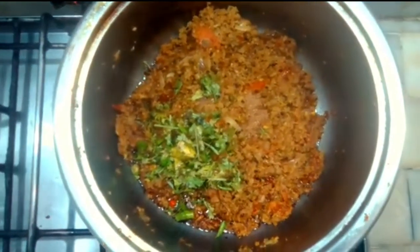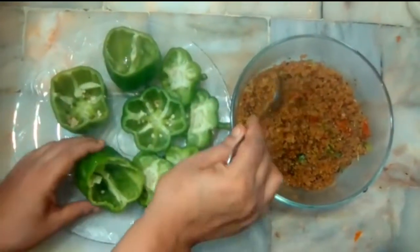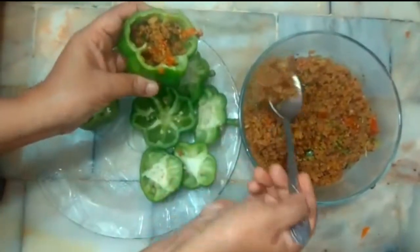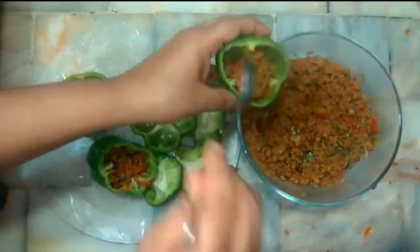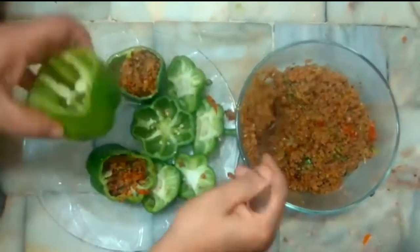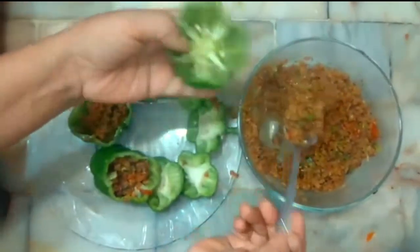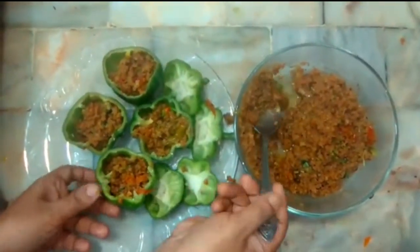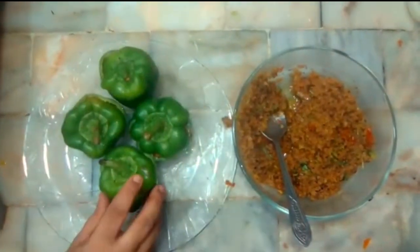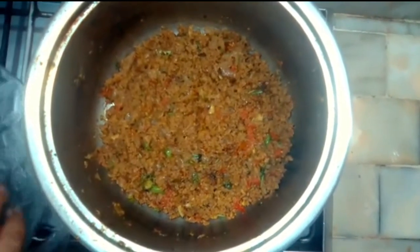We will put the keema in with half a teaspoon of salt and add the keema. This is a good color. We will put it in a bowl and in a spoon. Now we have to stir it a little bit.